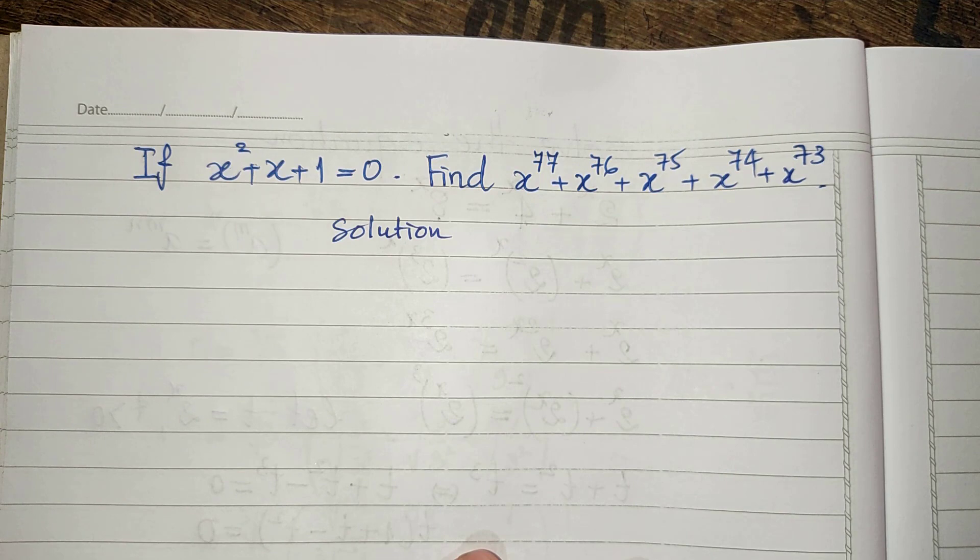Do you know how to solve this? If you know, please do it. When you do it, please come back to watch my video from beginning to the end to verify your solution. And before we go to the solution, please don't forget to subscribe to my channel for more exciting videos.